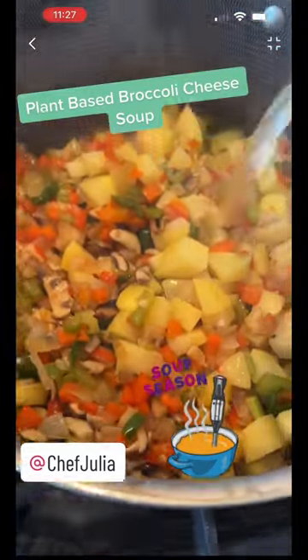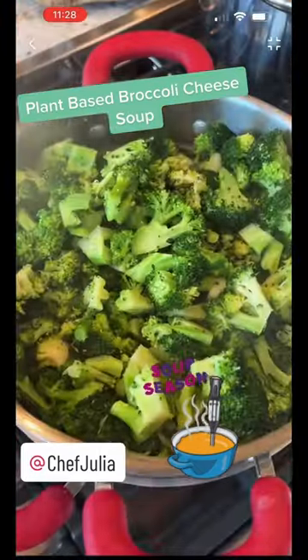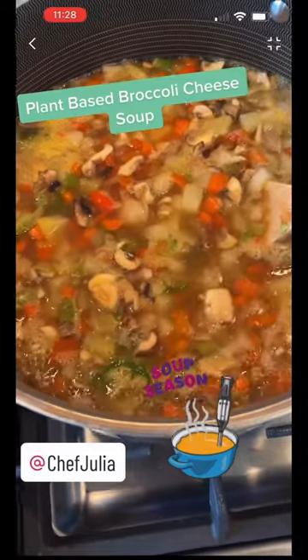Then we'll add the potatoes to the vegetables. In a separate pot, steam some broccoli for about five minutes and then set it aside. We're going to cook the other vegetables until everything is tender, about 20 minutes.